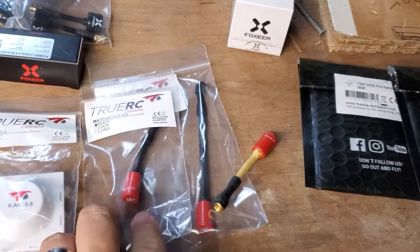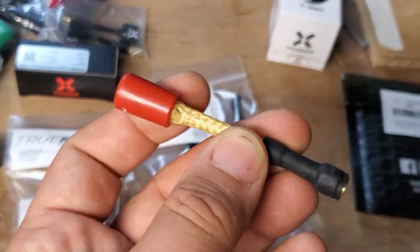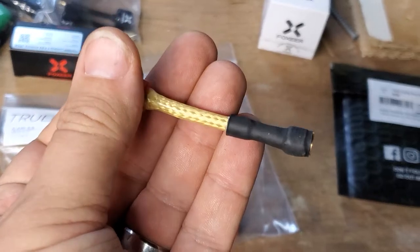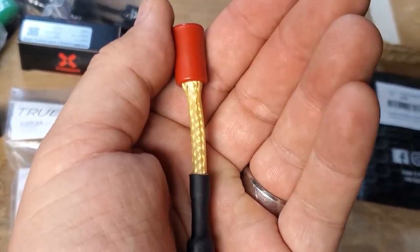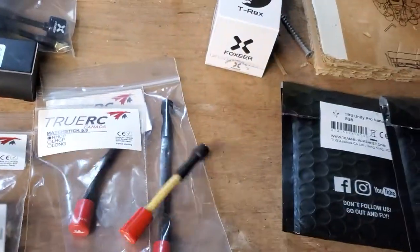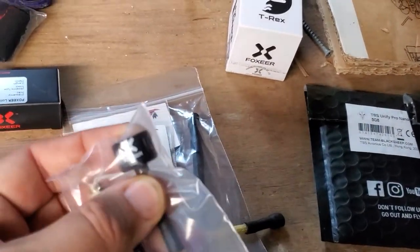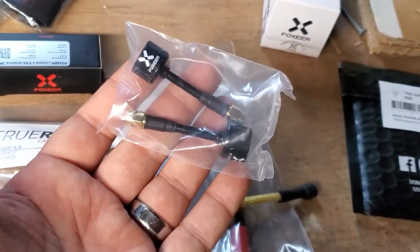These are fantastic. They come in regular length and long lengths. And then this one, instead of Kevlar, they've got it weaved with — I can't even remember off the top of my head — but it's bulletproof too. And if those antennas are a little too extreme, I've got budget antennas that are durable. These are the Foxier Lollipops V4s and they're two for 20 bucks.